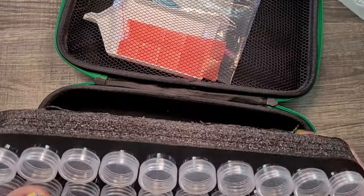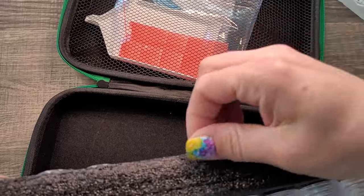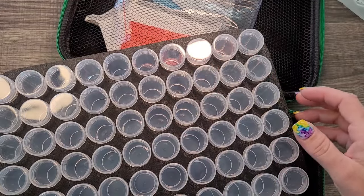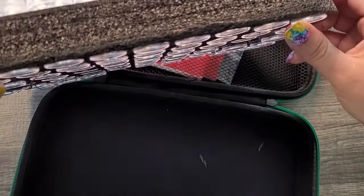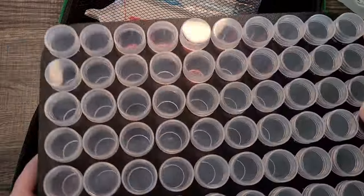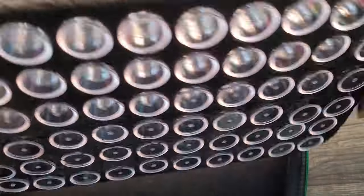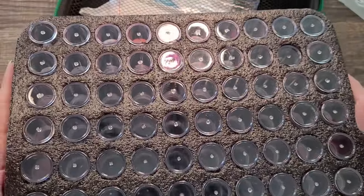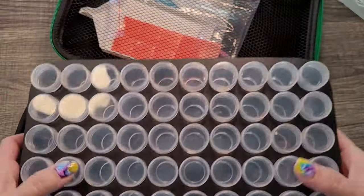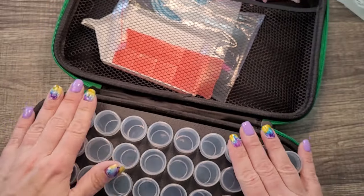There's a bit of styrofoam residue along the edges I'd want to clean up if displaying it. But it is really serviceable and thick, and the jars are snug inside the styrofoam — they're not coming out. I don't have to worry about dropping the whole thing and having bottles everywhere. I really really like that.